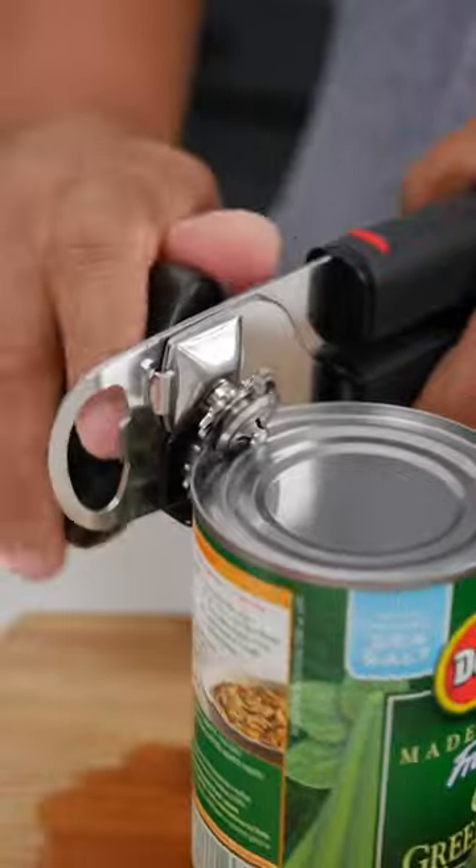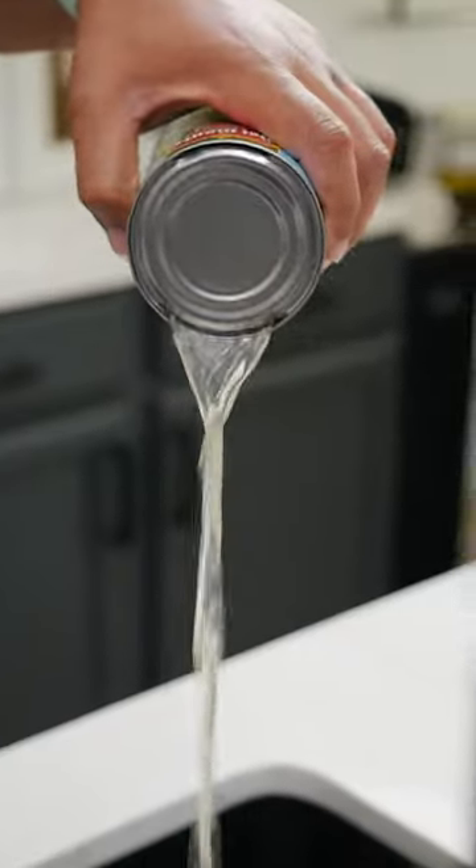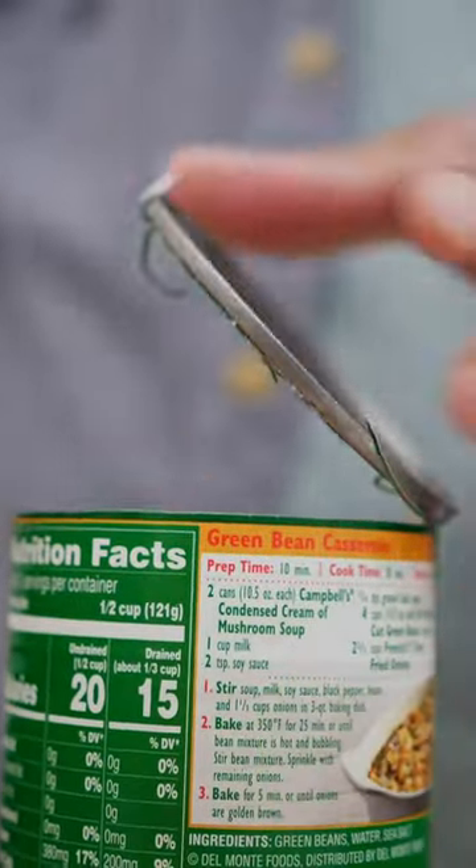If you want, you can also strain the liquid first. Make one cut into the can and a smaller cut on the other side to strain that liquid. Now flip to the side to take that lid off. Ta-da!